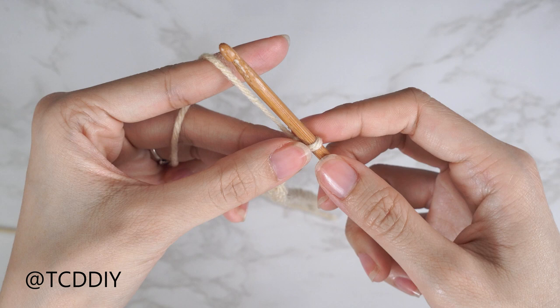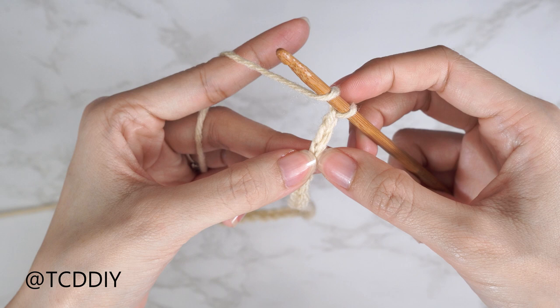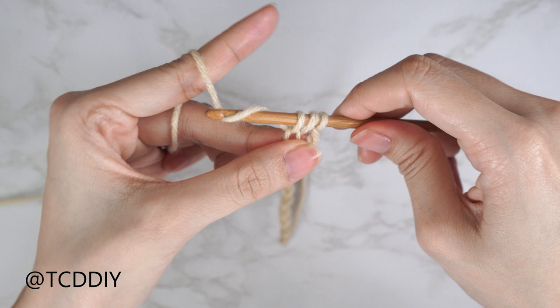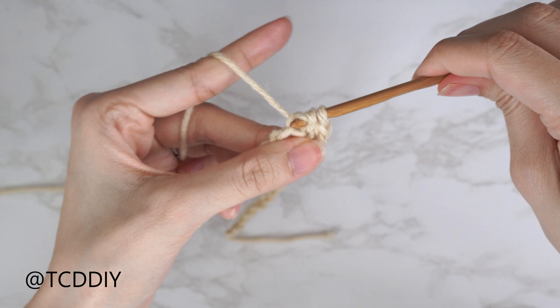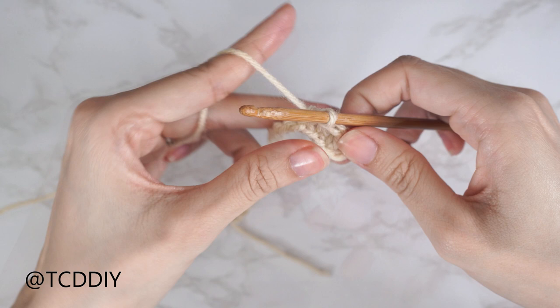Now that we have our chain, we're going to do our first row, which is a half double crochet row. Block off that last chain and do a chain two — that chain two does not count as a stitch, it's just our turning chain. Yarn over, insert your hook into the chain you blocked off (the third chain from your hook), yarn over, pull through. Once we have three loops on our hook, yarn over and pull through all three. That's our first half double crochet.